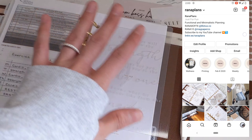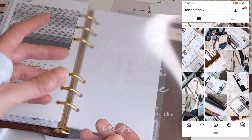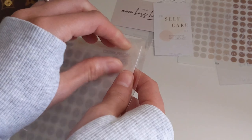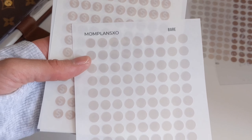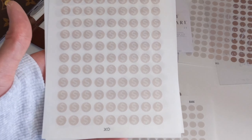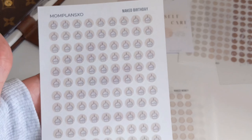Be sure to follow me on Instagram — that's where I post how I'm using my planner, so if you'd like to see how I end up using it, check out my Instagram account. She also sent some dot stickers separately — these are new to her shop. The colors are: nude, bear, naked money, and naked birthday. I think it's just a play on words, using 'naked' instead of 'nude.'